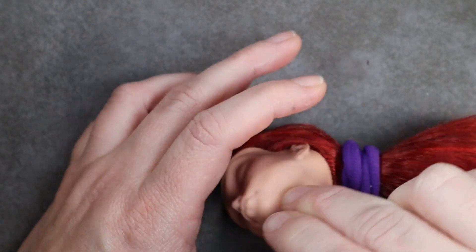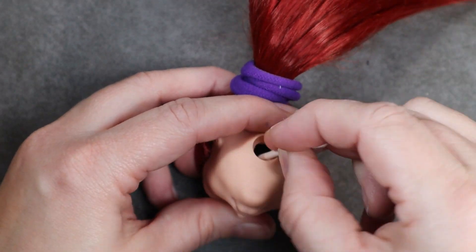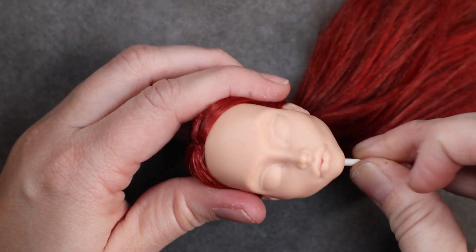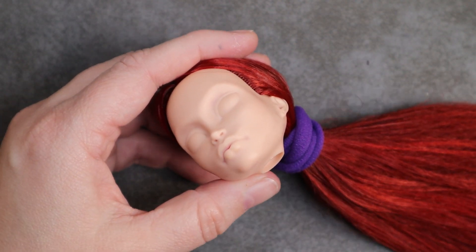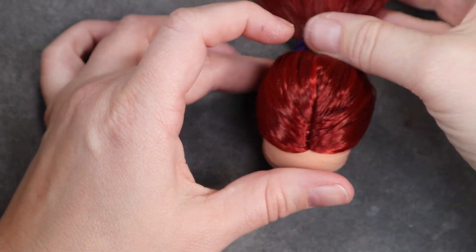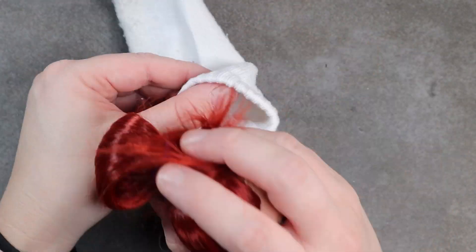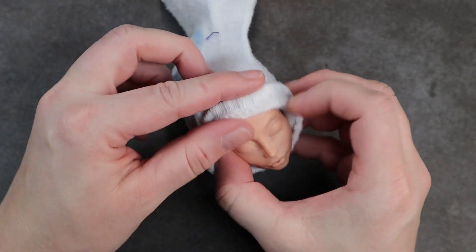This doll's head was on the harder side, and I know from personal experience that if you try to squeeze these heads to get your glue good and mushed up inside, it can split the scalp, so I avoid doing that whenever I can. It's such an awful feeling to finally finish a re-root that took hours and hours, only to have the scalp split.